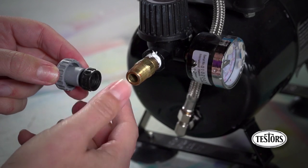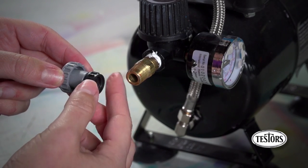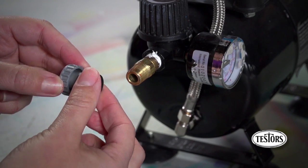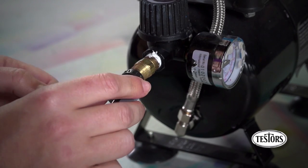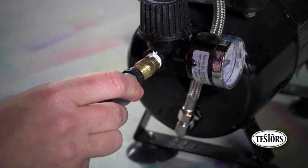If you are spraying large projects, your airbrush can be attached to an air compressor using the adapter included with your airbrush. Simply screw the adapter onto the end of your air hose, then attach it to your compressor.